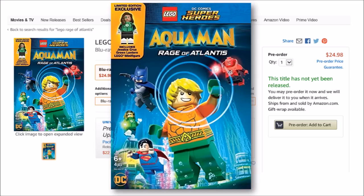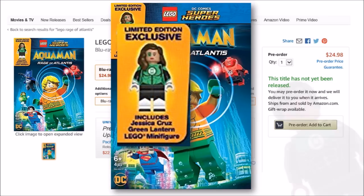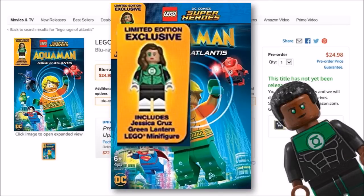So if you have the Green Lantern or Jon Stewart from last year, this Jessica Cruz with her awesome unique female outfit and green-eyed head would be an excellent addition to the team. We'll keep you updated on the release date as well as the price once it's revealed.